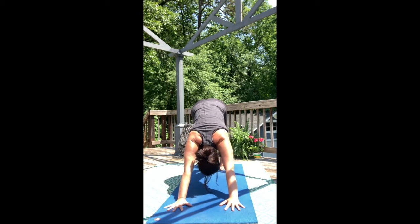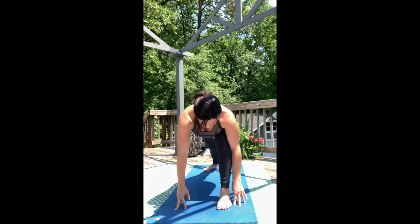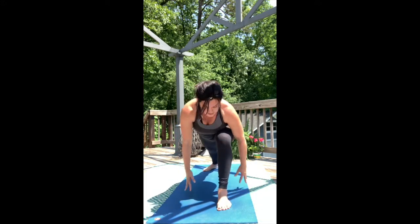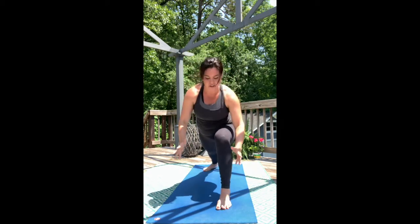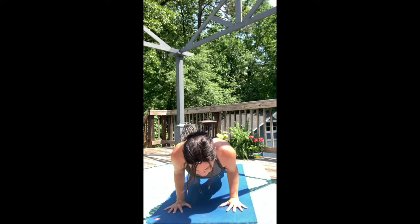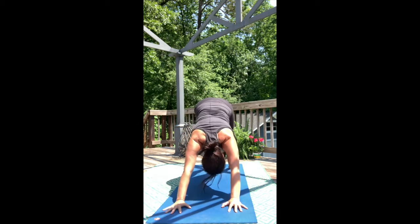Exhale, left foot lifts. Inhale. Step between your hands. Exhale. Lay your back foot flat. Inhale, rise. Exhale, hands plant. We go from High Plank to Low Plank, and then we move through the arms, making our way to Up Dog and landing in Down Dog.